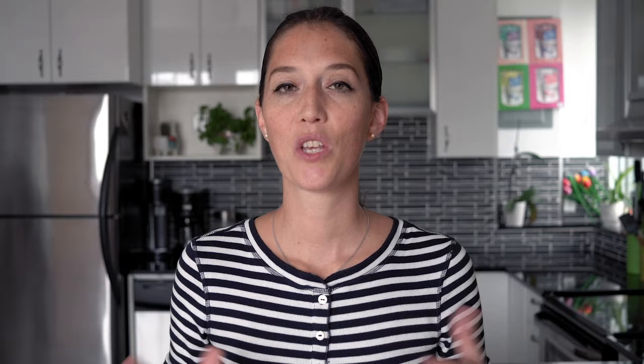Roast them at 400 degrees Fahrenheit for 45 to 50 minutes until they're nice and soft. Once soft, take them out of the oven and remove the skin. The disadvantage of this method is that the pumpkin is super hot, but if you wait for it to cool down the skin is not as easily removable.